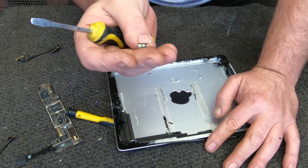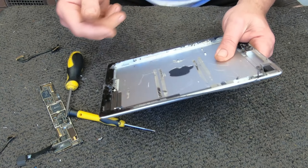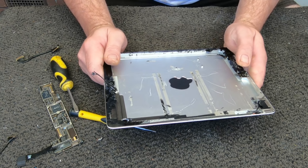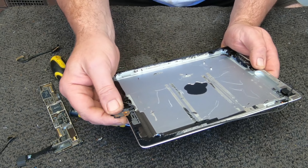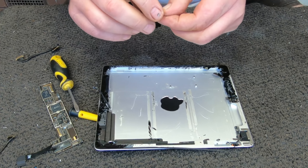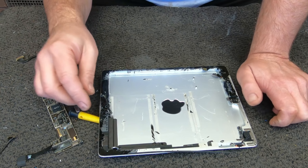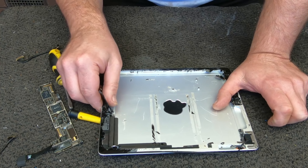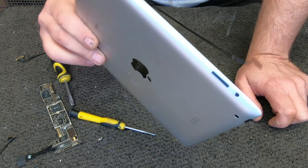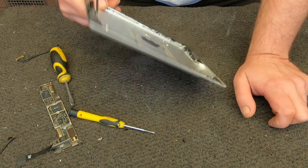Couple of little tabs there — this is unbelievable. This is aluminium I suppose. It's still got bits of the motherboard and the screen. There's kind of like membrane wiring in there from under the screen. But wow, that's the iPad — that's what they're paying so much money for.